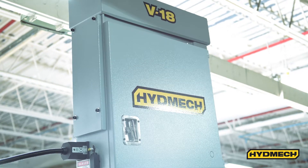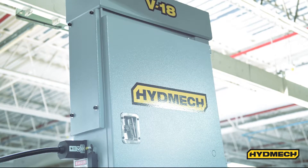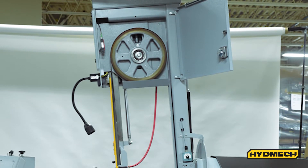Band door interlocks provide an additional layer of operator safety by preventing the possibility of the band drive starting during blade changes. The saw is also equipped with a blade breakage switch that will turn the saw off automatically.